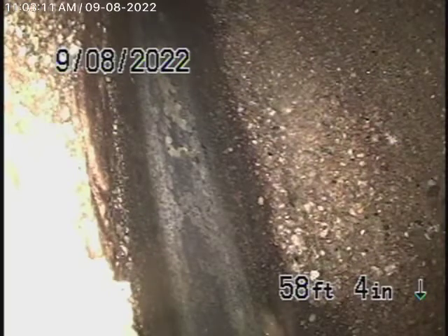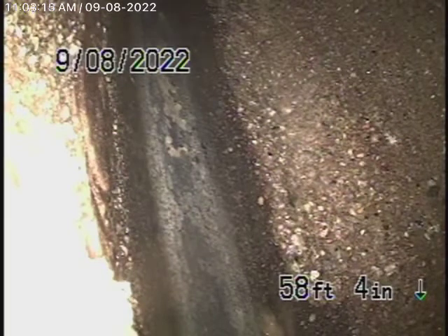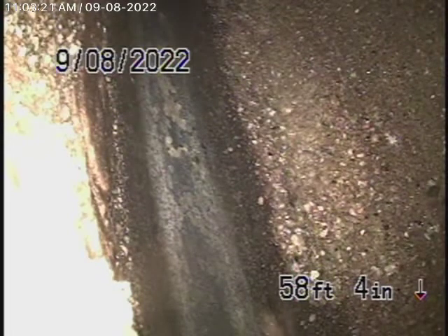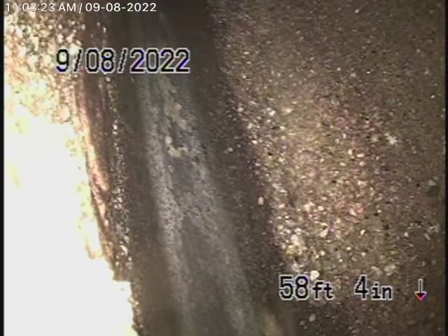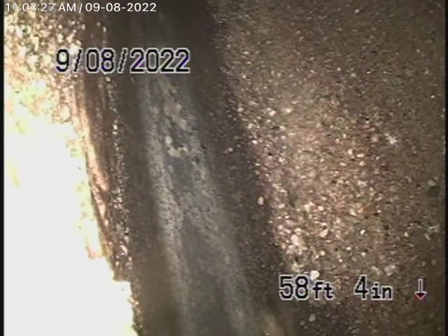We're back here again at 352 West Avenue 41 in Los Angeles. Apparently the homeowner had somebody repair the sewer line that we could not get past the first time we were here. Looks like they put a clean out down at the bottom, and it looks like they did a lining.